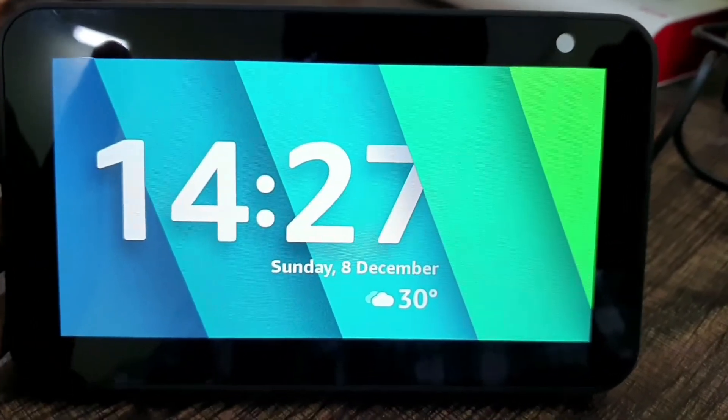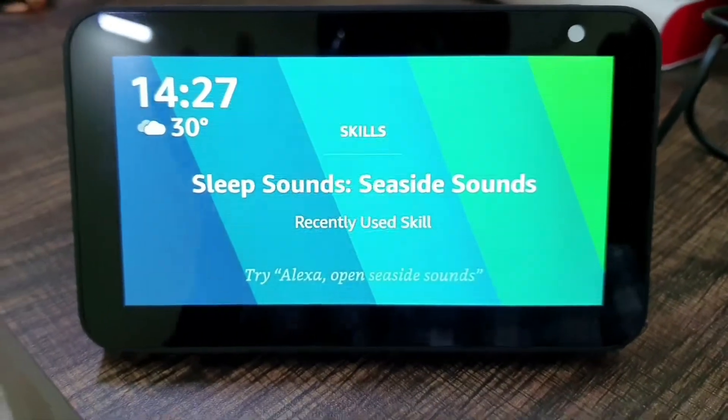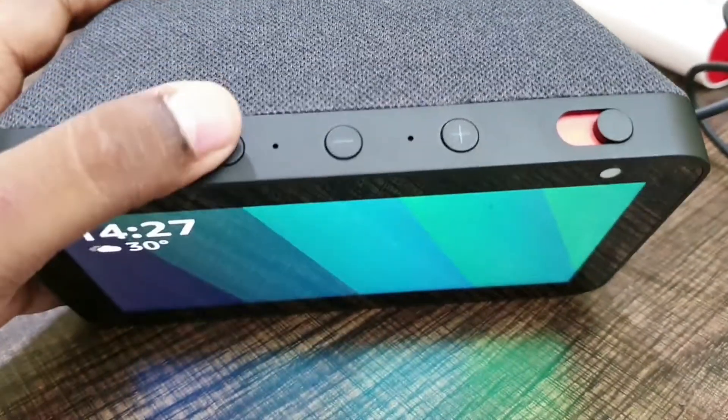That's how you change the clock style. Now let's get into the physical overview. The buttons are all here — you have the mute switch.